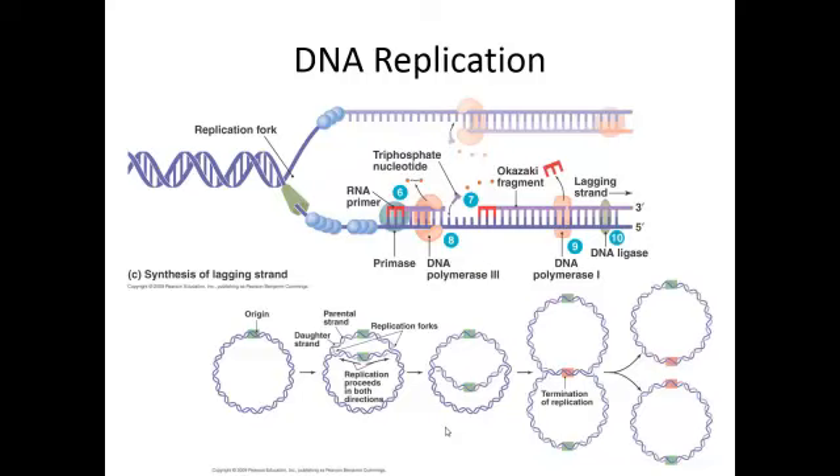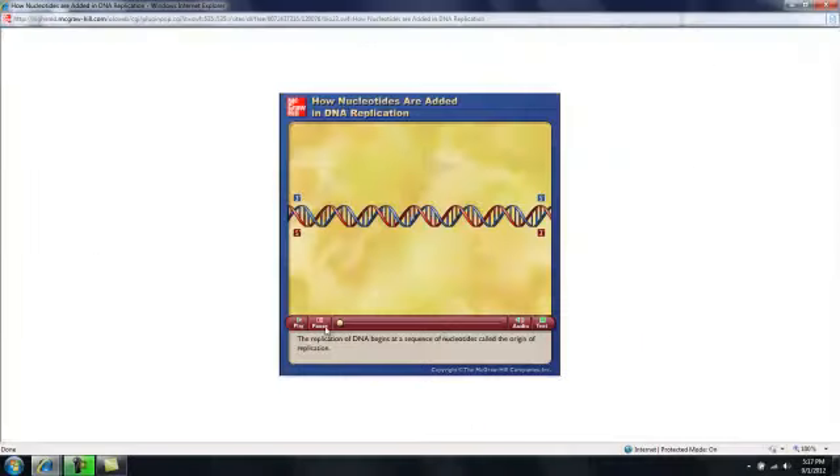Eukaryotic genomes, when they're being replicated, generally have multiple replication forks, because if we didn't have them it would take much, much longer to replicate the genome. Now, here is an animation that shows exactly what I've talked about, with everything moving. The replication of DNA begins at a sequence of nucleotides called the origin of replication.